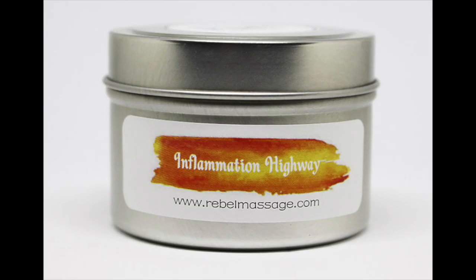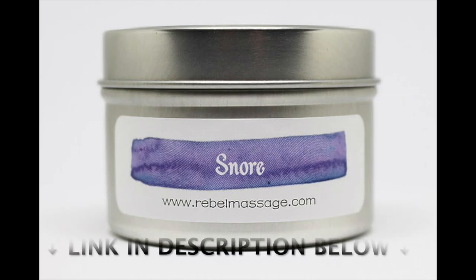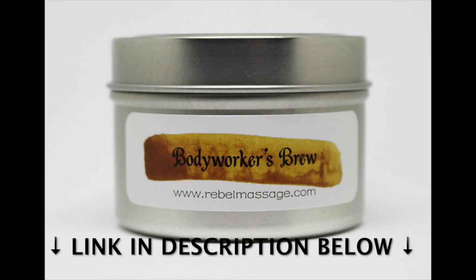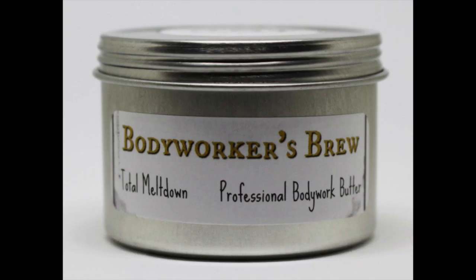If you're looking for an alternative to lotion or oil and something that has a little more grip, head over to the rebelmassage.com shop for your professional grade deep tissue body butter. And for a limited time only, get your hands on some fall spicy body workers brew available in both grip and melt.